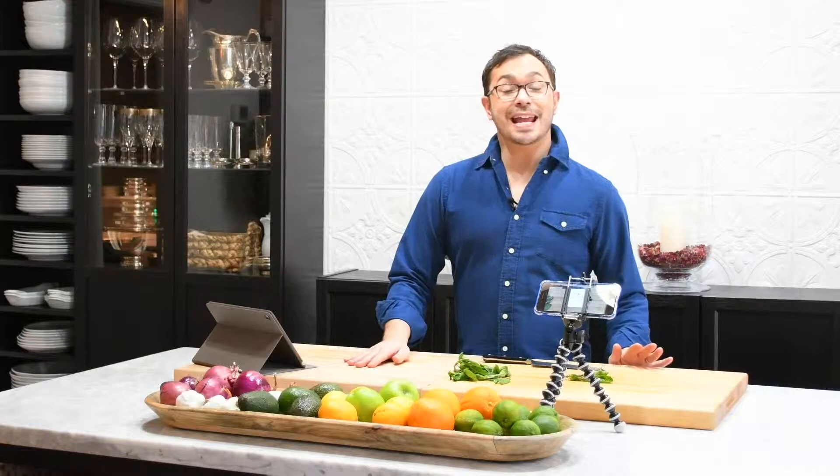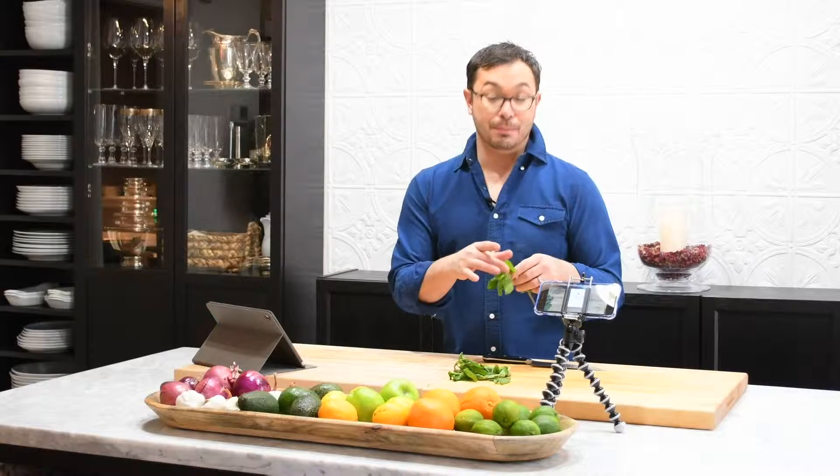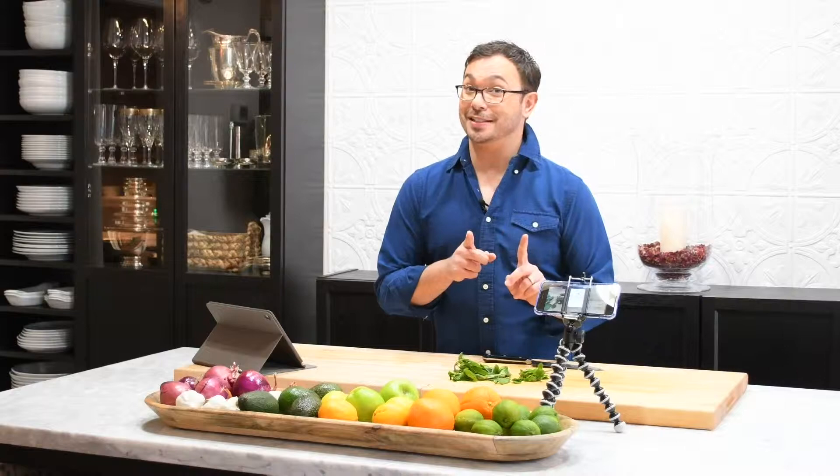Hi everyone, I'm Mark Sievers and today I'm showing you my favorite ways to prepare mint for recipes. I think everybody knows what mint is. It's this beautiful herb with a very distinctive minty flavor, and I don't cook with it a whole lot but I do use it in cocktails.